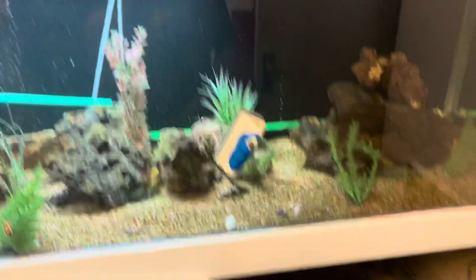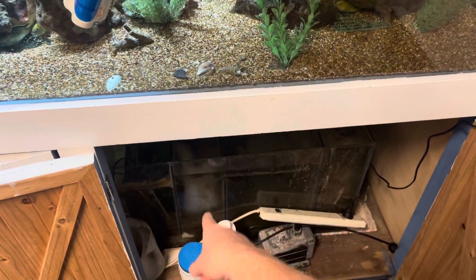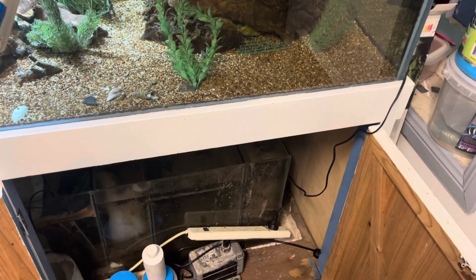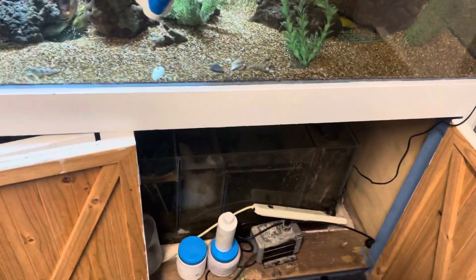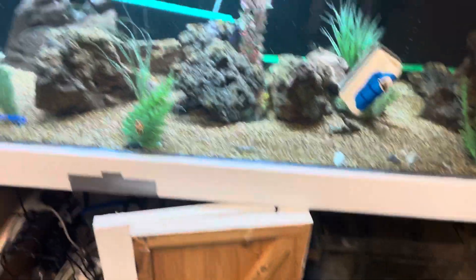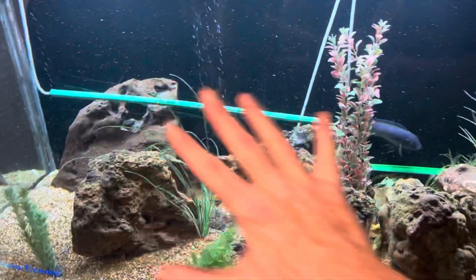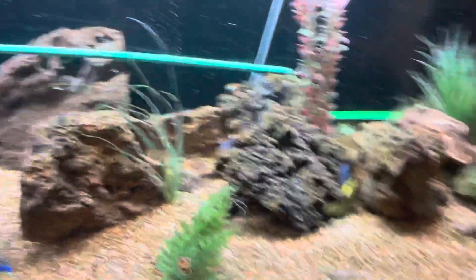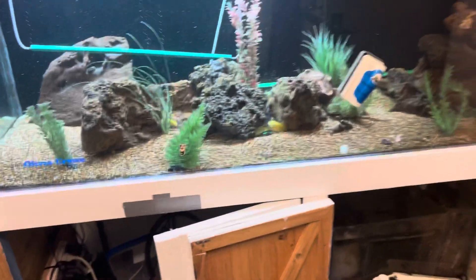I'd like to see a power head agitating the surface, some marine pure in the filter, and good mechanical media like poly filter put in here. Very, very little basic investment — just aquascape it all up with a little bit more care, and this will be looking a million bucks.